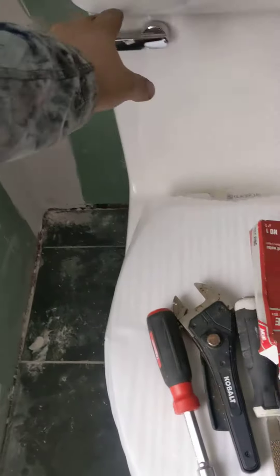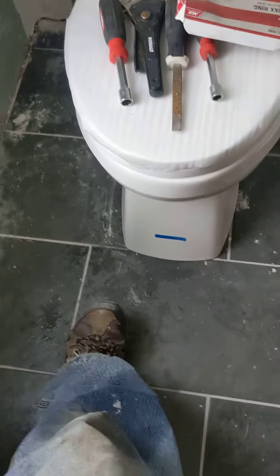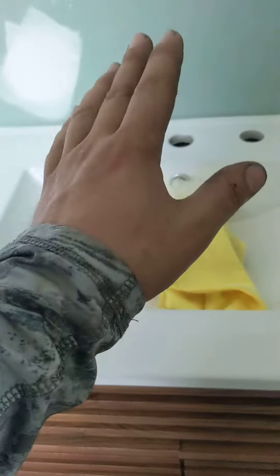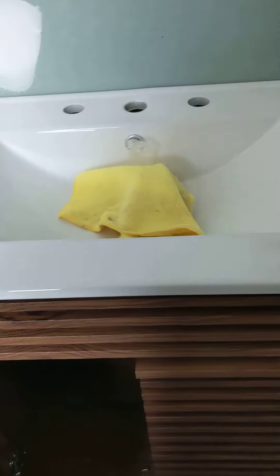Alrighty, so toilets are in, toilets are straight. No faucet, no drain parts — I looked everywhere, so we'll have to get them. I need two supply lines, four supply lines, two drain kits, and one faucet.